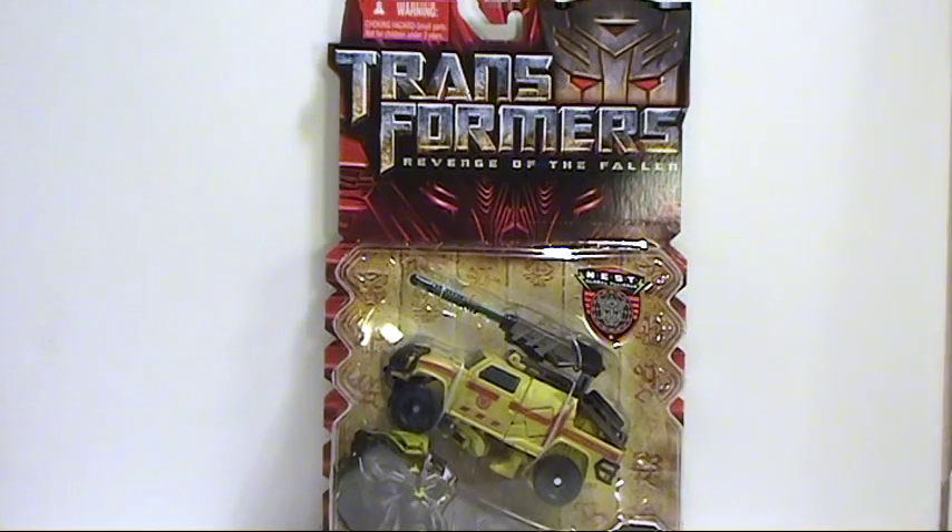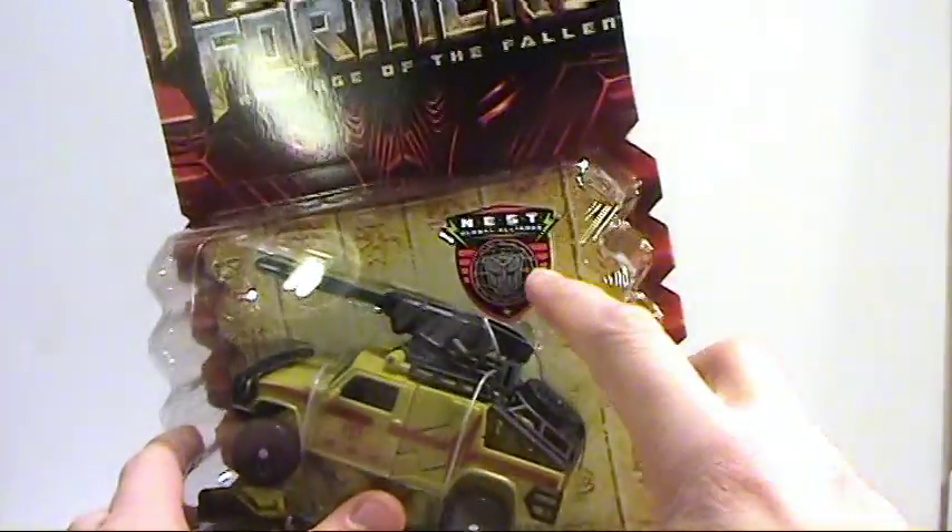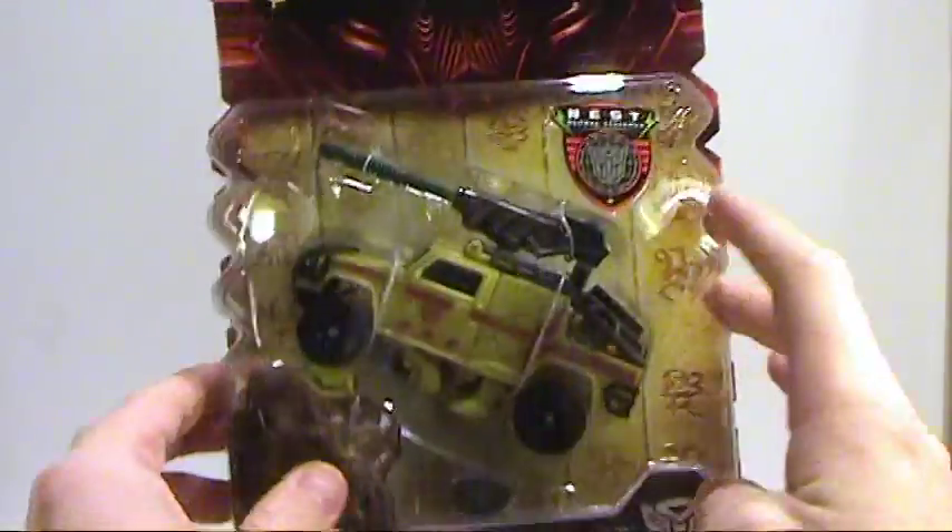This is OffTheBottoms coming to you with another video review. Today I'm going to be bringing you the Transformers Revenge of the Fallen Autobot Ratchet Deluxe Class, part of the Nest Global Alliance line.